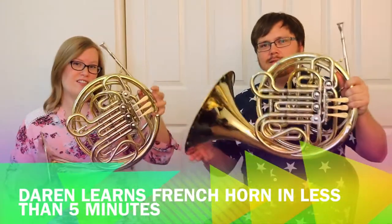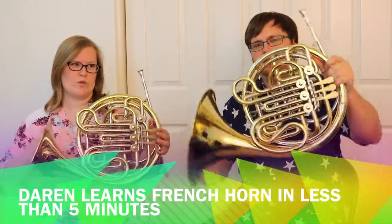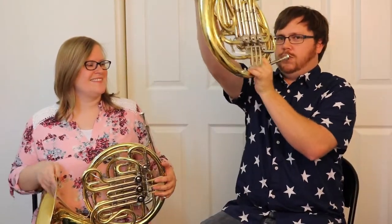I'm Kelly and I'm Darren, and this week we're learning about the French horn — or as it's known in America, the freedom horn. Be careful, you might get a little bit of spit come back in your mouth if you do that.